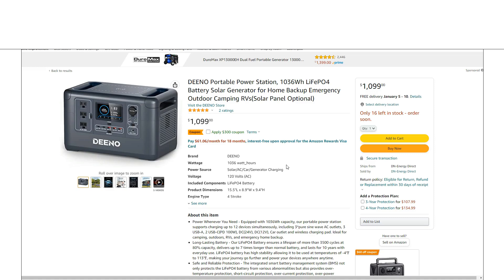I'm making a quick video about a new power station I came across on Amazon. The brand name is Dino, and I'm not sure if this is a new company or they're just new to power stations, but this is a nice looking unit. I went through the listing and everything is well written and well explained, so first impressions are good.